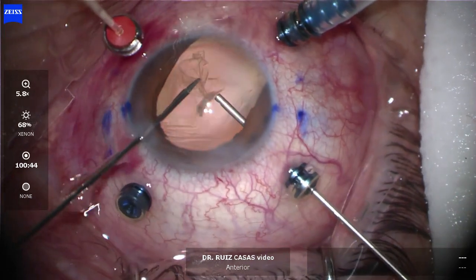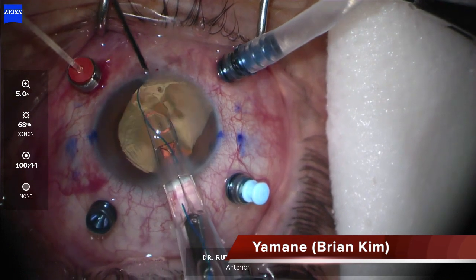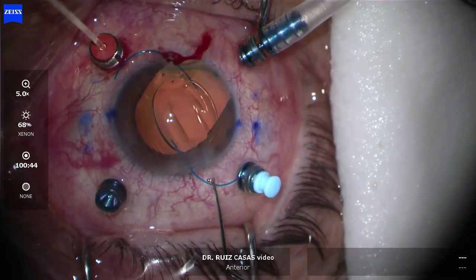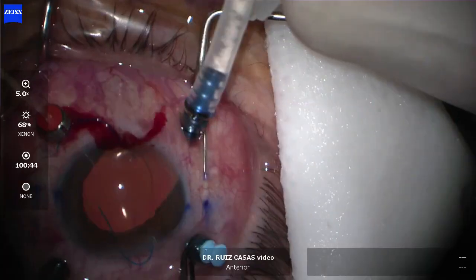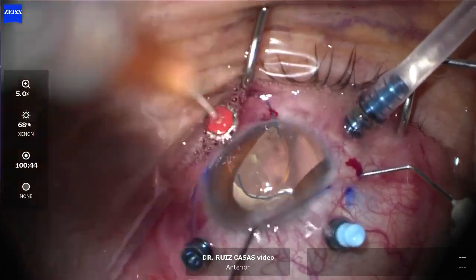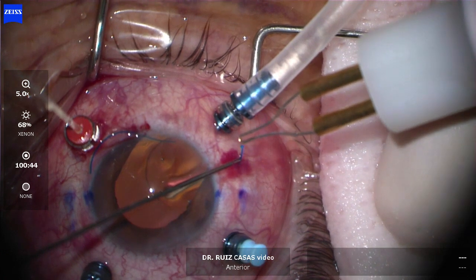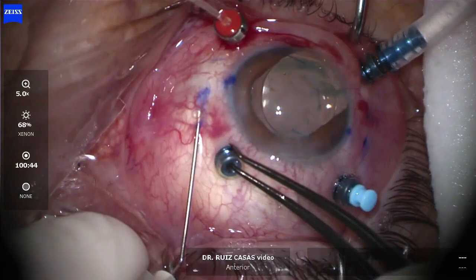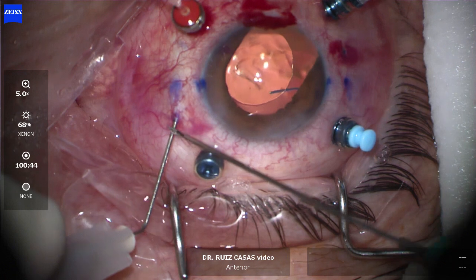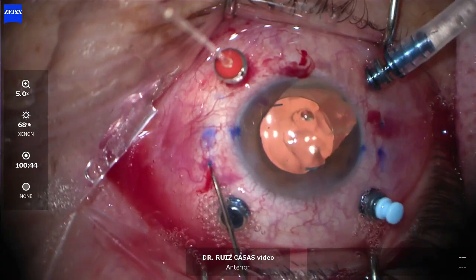I'm removing the capsular bag and in this case I'm doing the Yamane technique with the Brian Kim modification. I'm implanting the Lucia CT202 IOL, taking out the superior haptic and then the inferior one, creating long tunnels with a 27-gauge needle. Once both haptics are out, I cut the tips and bury them into the 2mm scleral tunnels I created.